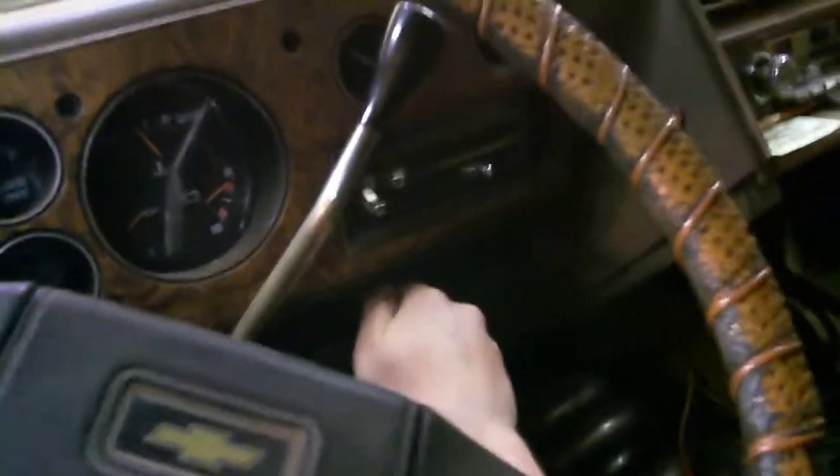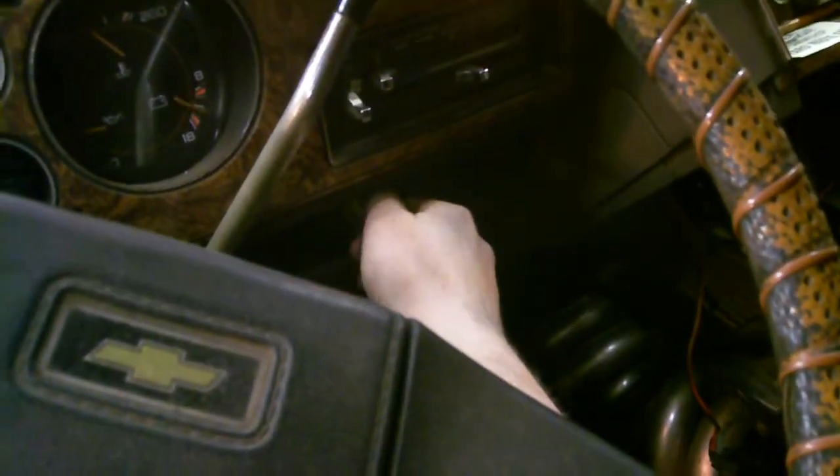I'll clean this up later, but I wasn't even sure if I could get it to work, but it's running pretty good. The AEM wideband patches into the ECU so the ECU sees wideband, and I had it running a bunch of times — a couple issues back and forth — but it actually fires up pretty good. Hopefully it fires on camera here. It'd be funny if it doesn't fire. Let the fuel pump catch up.